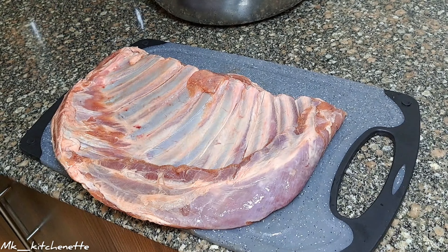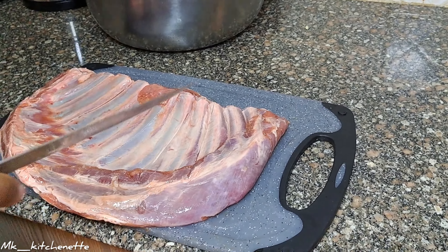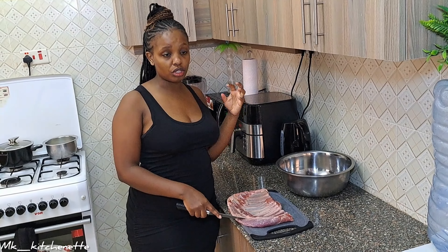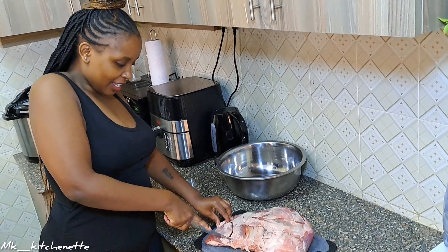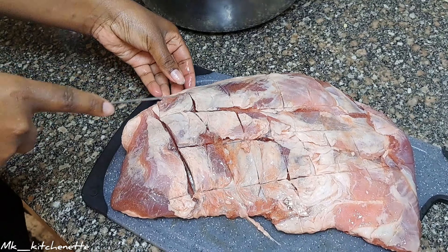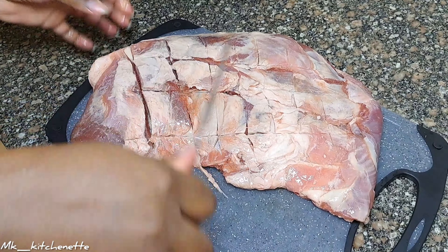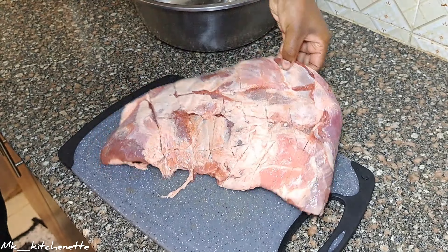I'm making incisions so that the brine can get inside the meat — we want to infuse it with flavor. Basically the brine tenderizes the meat and also infuses it with savory flavors, depending on what you put in it. I've made my incisions as you can see, making a pattern. It's well incised, so let's make the brine.